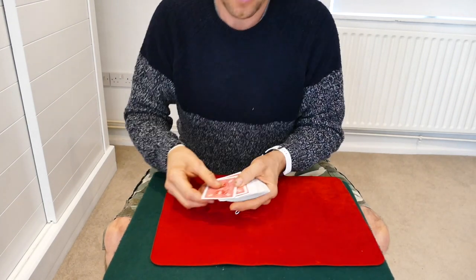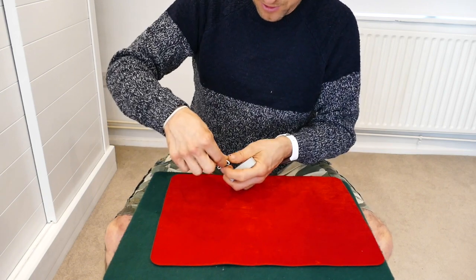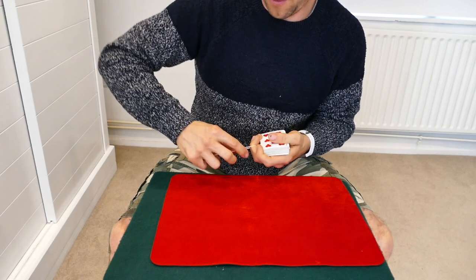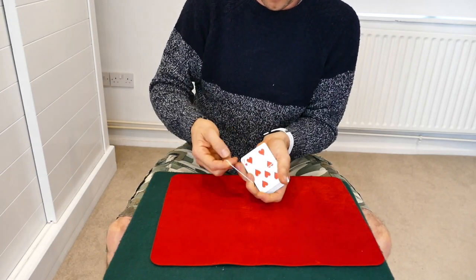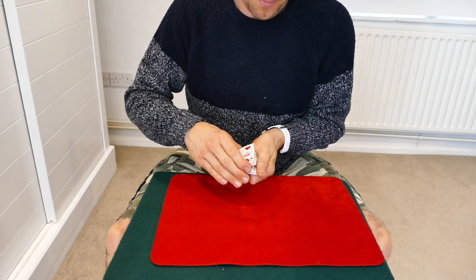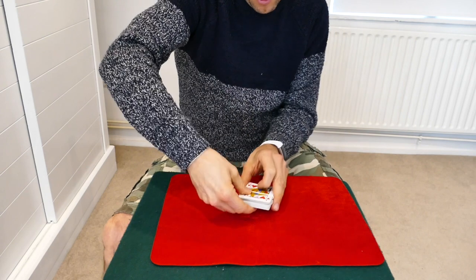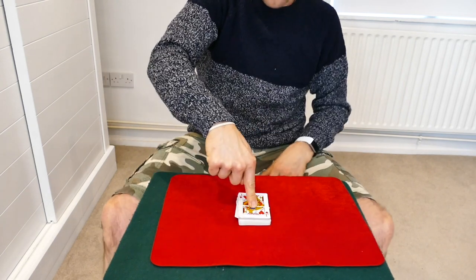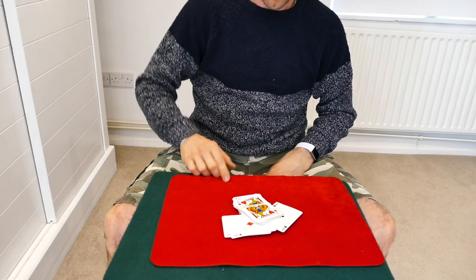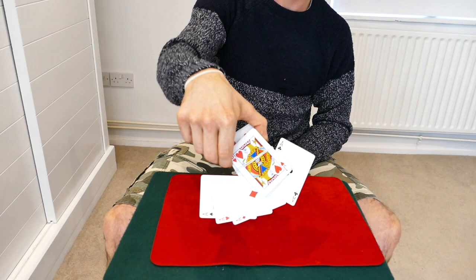So we take these cards and do it again one more time. We're going to wrap the cards with the elastic band, double it over again, and open it up like a little book. Watch — place it here, the spectator can put their finger on top of the cards, and then one, two, three — the four aces are magically produced.